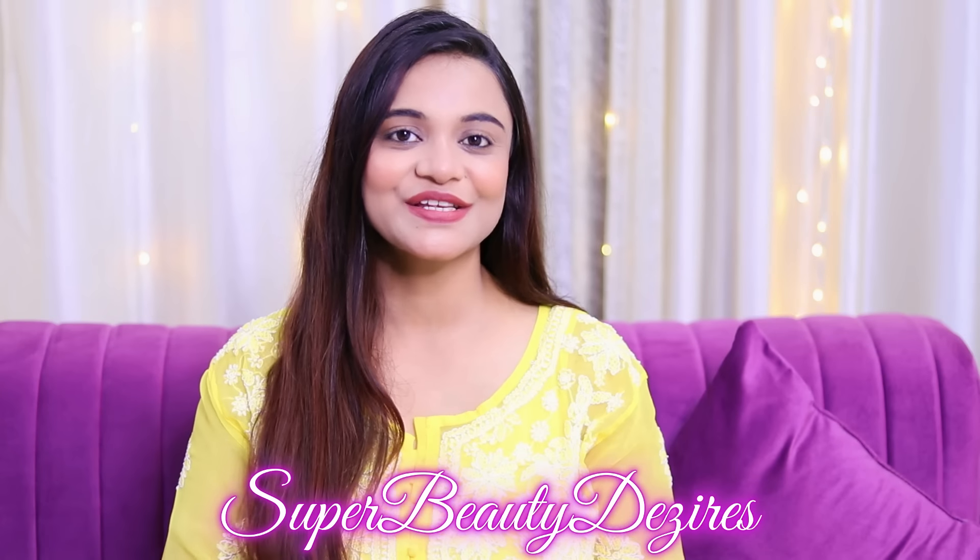Hi guys, how are you all today? Welcome to my channel. I am Prerna and my channel's name is SuperbeautyDesires.